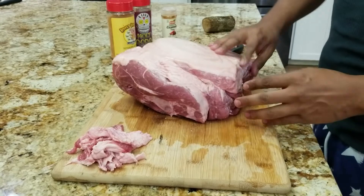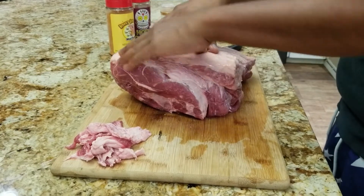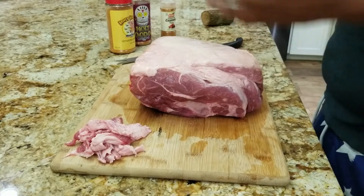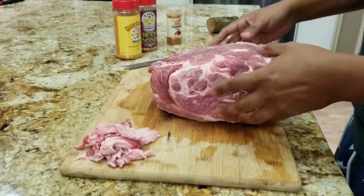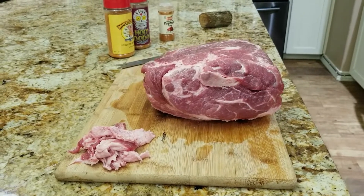In the back, we need this fat on to protect the meat — the heat source is coming from the bottom, so this is going to protect the entire meat. Some people want to do the crisscross hatches on the fat cap. I don't know, I think it makes for a better presentation, but since we're cooking with the fat side down it really doesn't matter.